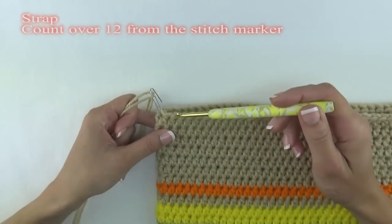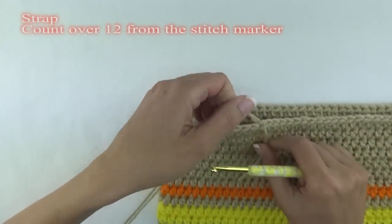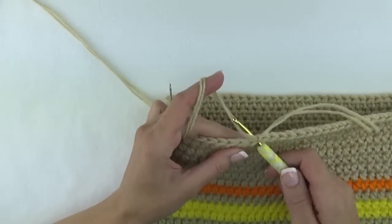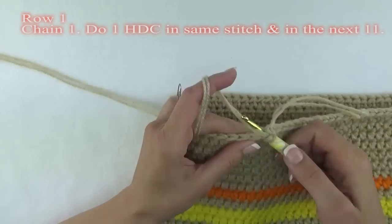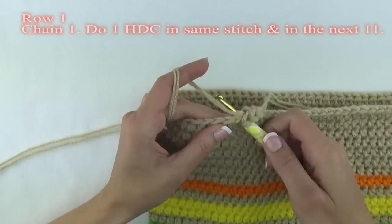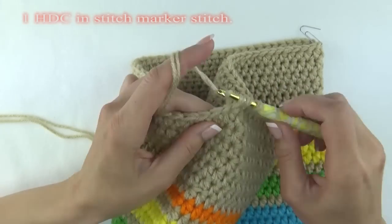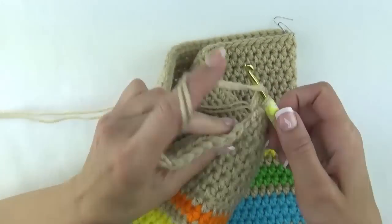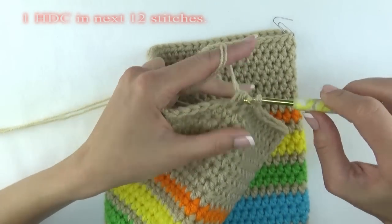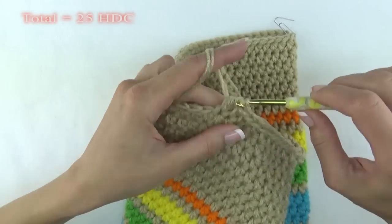Verify they are relatively evenly spaced. For the first strap, count over 12 stitches from the stitch marker and connect your yarn. Chain one and do one half double crochet in that same stitch. Then do one half double crochet in the next 11 stitches for a total of 12 half double crochets occurring before that stitch marker. Do one half double crochet in the stitch marker stitch, then do one half double crochet in the next 12 stitches. Once completed, you will have made a total of 25 half double crochet stitches for this row.